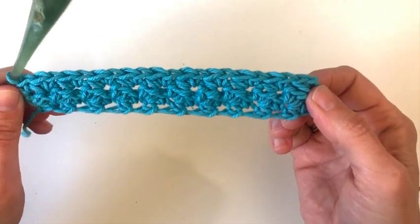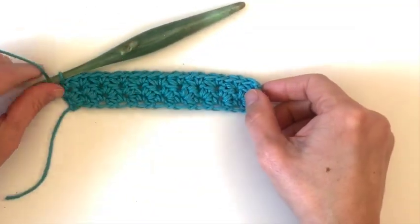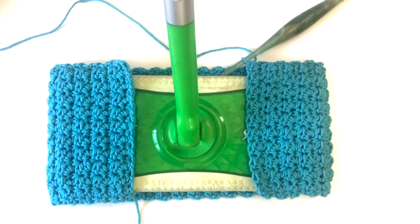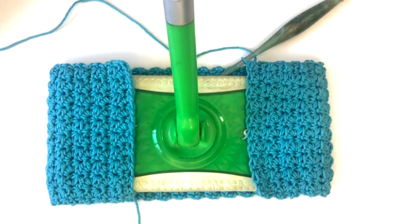Now we're going to repeat row three until your work is 17 inches long. If you need a longer or shorter rectangle you can check by wrapping it around your mop head. This one overlaps about three inches.